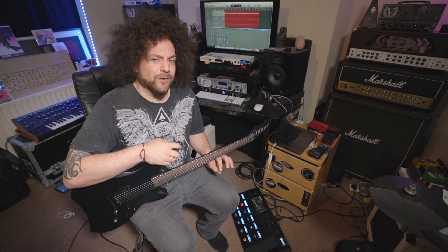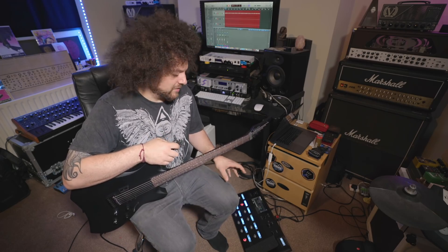I just didn't realize that it had that capability before until I tried it for myself. I knew the Helix was another great contender alongside your Kempers, your Axe FX and all that stuff. But I had no idea that when you team it up with a Variax, just how amazing it is and what it can do. Very, very impressed.